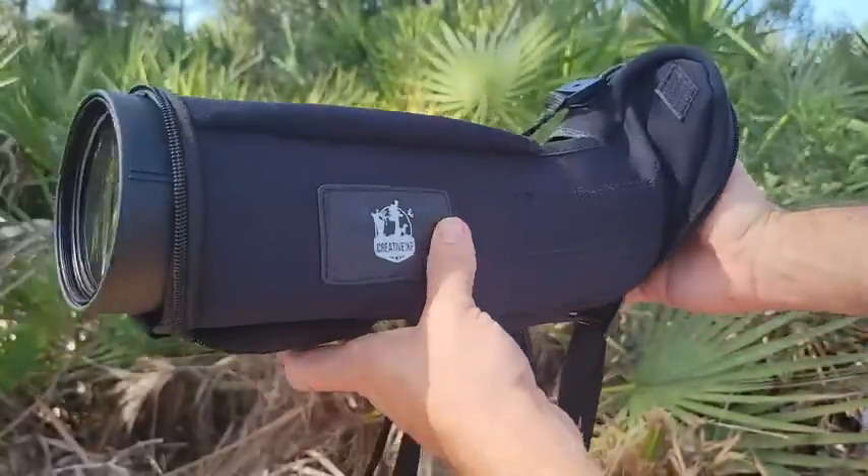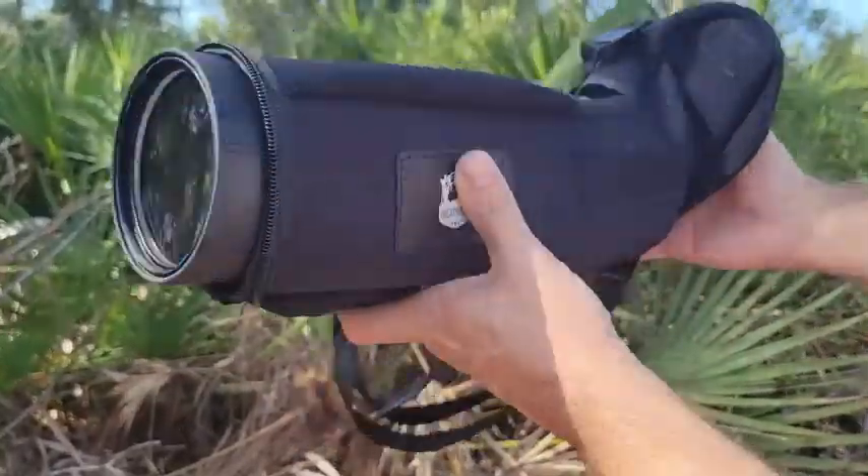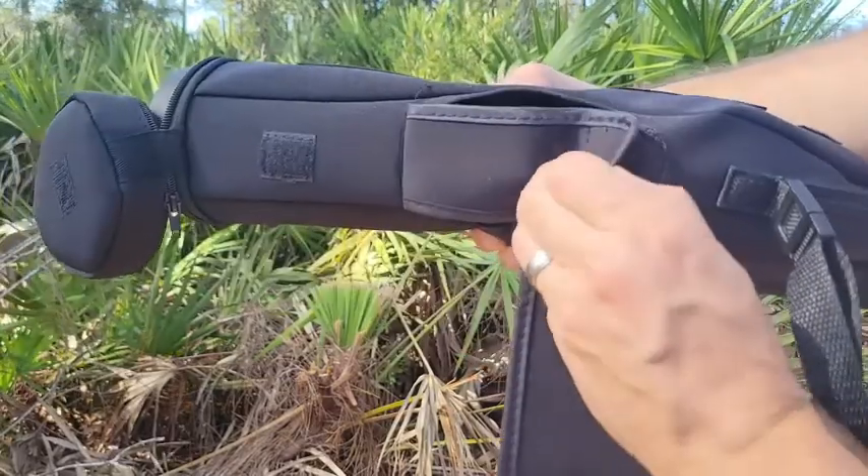It comes with a case, and the case can stay on even while you're using it, allowing access to the focus adjust as well as the tripod mount.